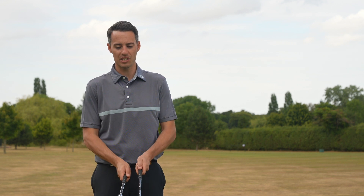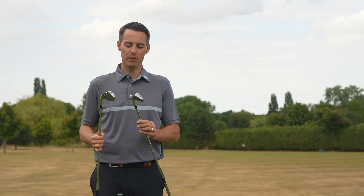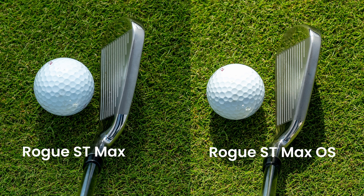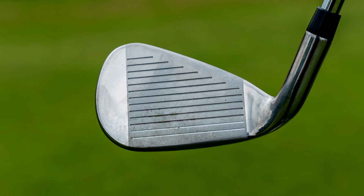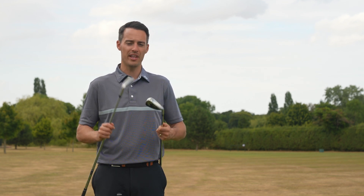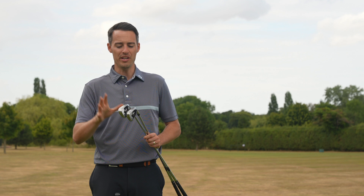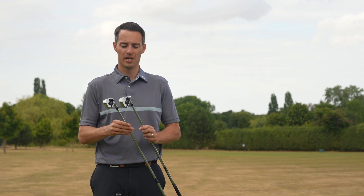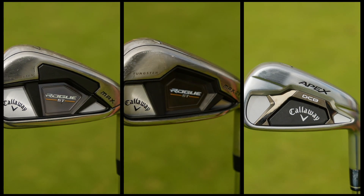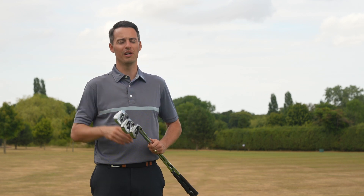Looks-wise, the irons are very similar. You actually get a slightly thicker top line in the Callaway Rogue ST Max, which is surprising — you would expect it from the Max OS, OS standing for oversized, but looking down behind the ball there's not much in it. I like the double white score lines on the bottom, which give a lot of alignment assistance. These do have a lot of draw bias built in with quite a lot of offset. It's easy to turn these over from right to left, and if your miss is to the right, you're going to enjoy the correction on offer with these irons, as well as the exceptional distance. Three really competitive options in the distance iron market for game improvers and super game improvers.